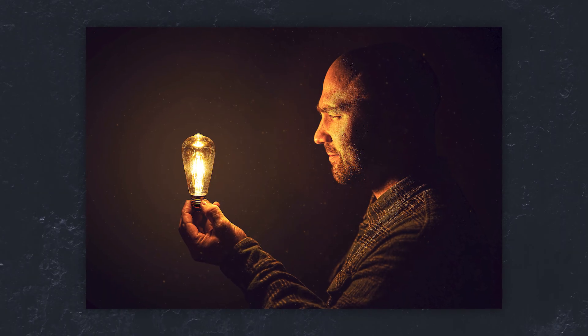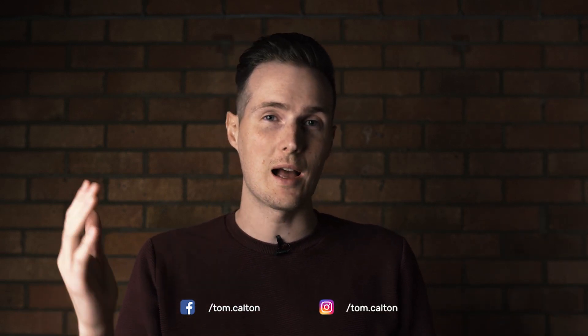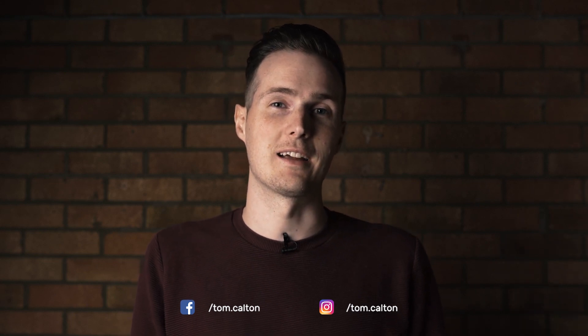And here is the final result. I hope you enjoyed this Photoshop manipulation project. If you did, don't forget to give this video a like and let us know in the comments. If you decided to give this project a go, please share your images on our Facebook and Instagram pages — we absolutely love seeing the work you guys create. Thanks so much for watching and I'll see you in the next one.